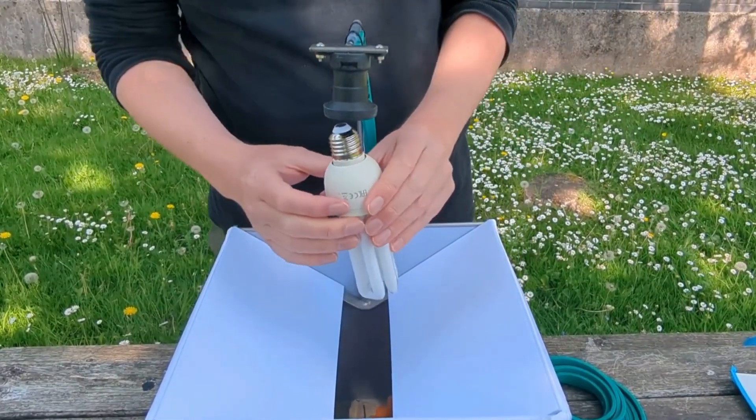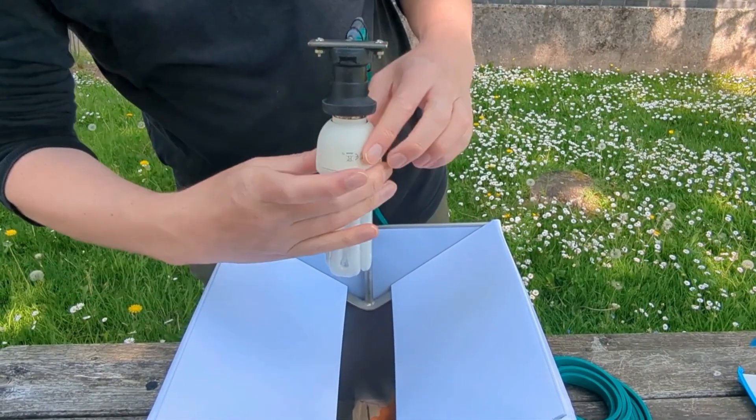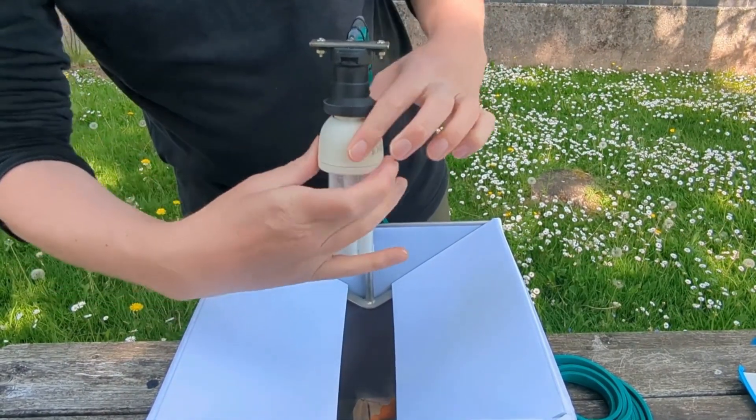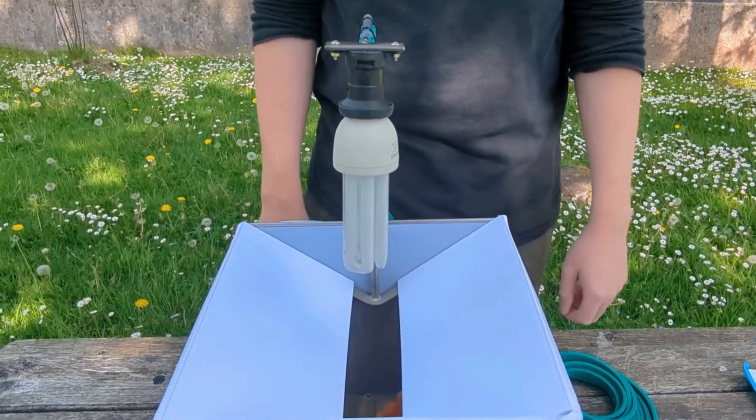And finally, just screw in the bulb. And then that's ready for plugging in.